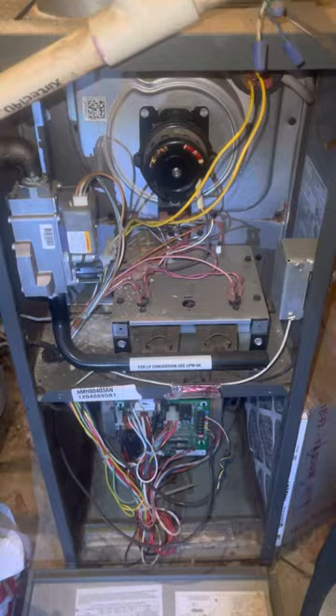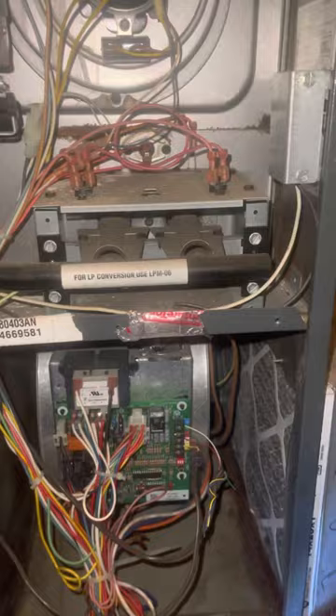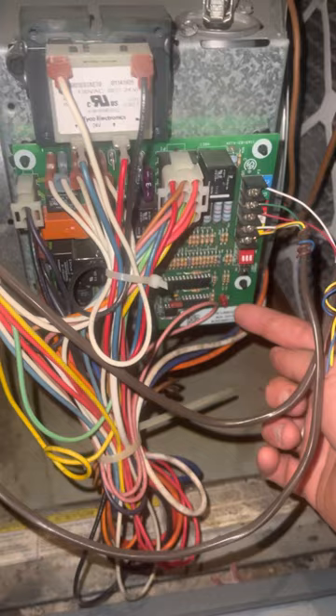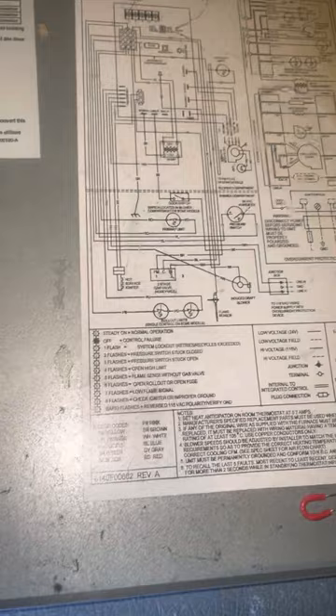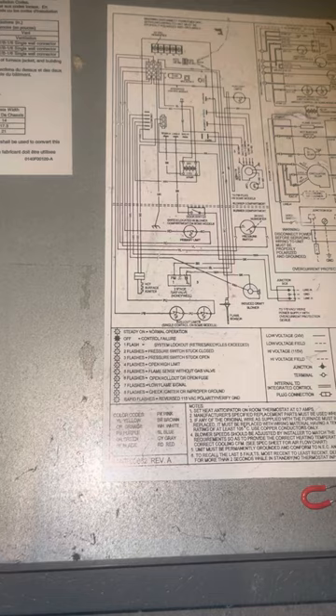You're going to have a real easy fix. The first thing you want to do is look at this LED light — it will be flashing a code if something is going on with the furnace. On one of your panels it should have a diagram like this that tells you what the flashes mean.